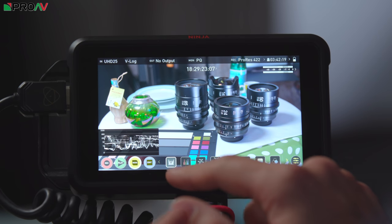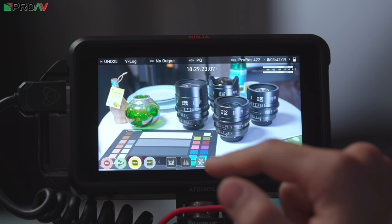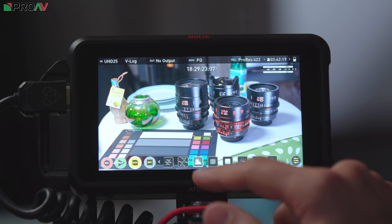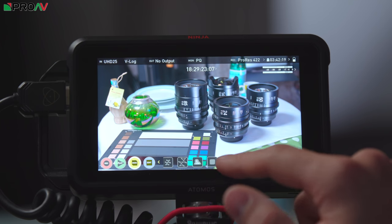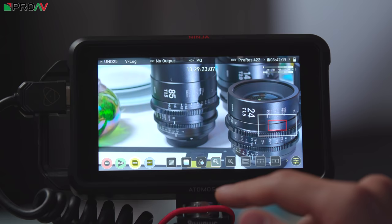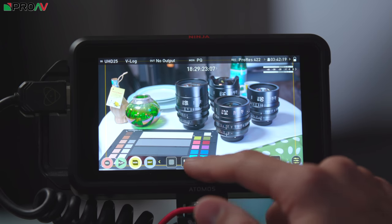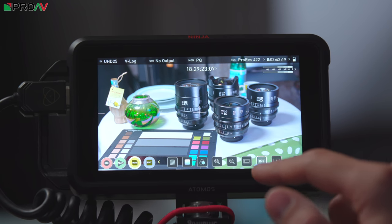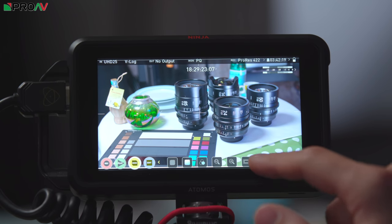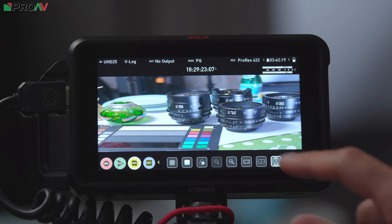Moving along the tools we've got waveform on the left, then our RGB form of waveform, vectorscope and a more zoomed-in magnified form of vectorscope. We've then got focus peaking, zebras, false colour, blue channel only for checking your noise levels, your magnification with one times and two times. You've then got guidelines which you can scroll through, markers for different aspect ratios and your centre point, and your scaling for anamorphic de-squeezing capability.